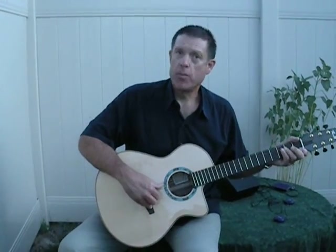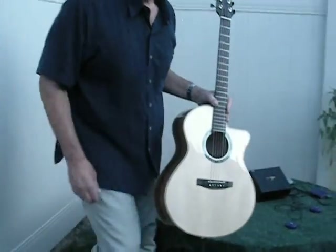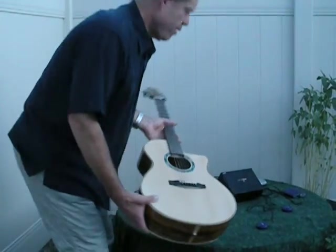Welcome to Primevibe and thank you for your interest. My name is James Romaine. My wife Debra and I own Primevibe. I'd like to take you through its setup and use. This is a Thorell guitar — we'll be using this to demonstrate the Primevibe.